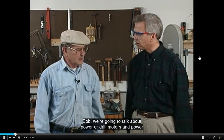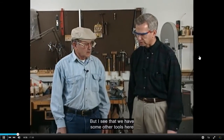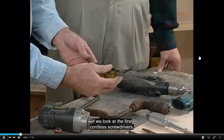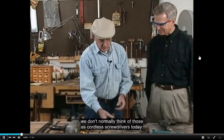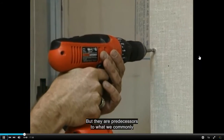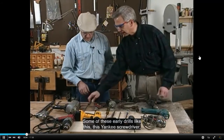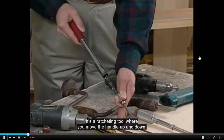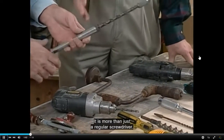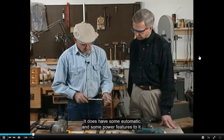We're going to talk about power drill motors and power screwdrivers. There are also earlier tools that preceded these. The first cordless screwdrivers — though we don't normally think of them that way today — are predecessors to what we commonly use in the field. Some of these early drills, like this Yankee screwdriver, are ratcheting tools where you move the handle up and down and it turns a bit. It is more than just a regular screwdriver — it does have some automatic and power features to it.